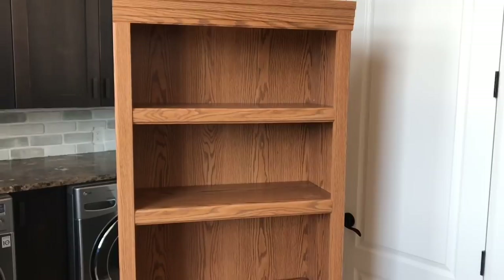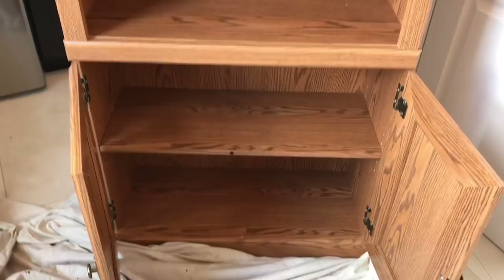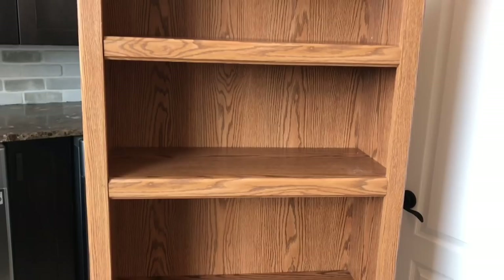Hello everyone, so today I have something I did a while back — it's my unit, like a storage unit in my craft room. If you've taken a craft room tour you have seen this before, but it's finished. This is a 'before,' I filmed it and didn't post it on the channel, and then some of you were asking, so I thought I'd edit the video and put it on.